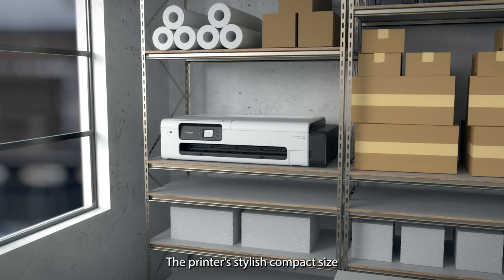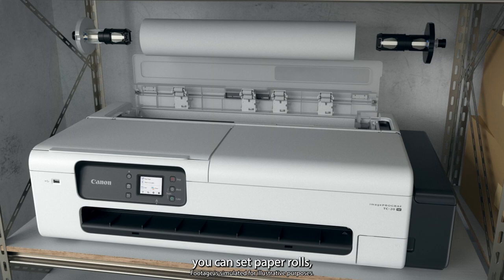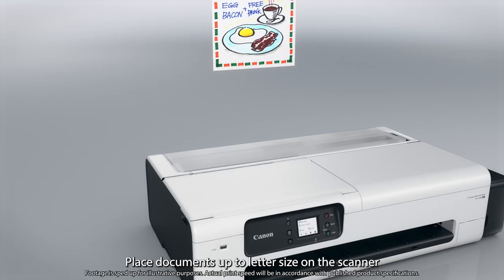The printer's stylish compact size fits on a desk or shelf. From the front of the printer you can set paper rolls, refill ink, and more. Large capacity ink tanks are built into the printer.